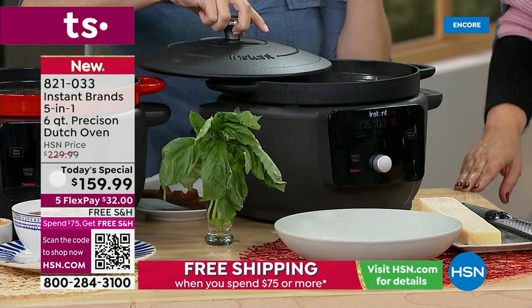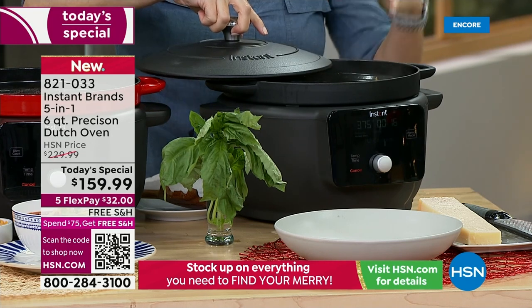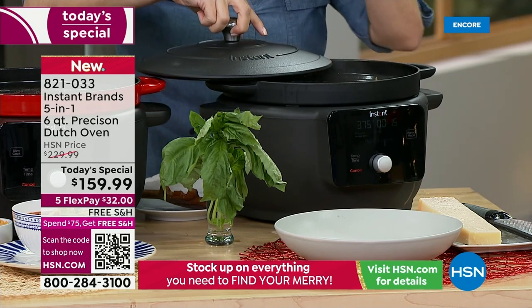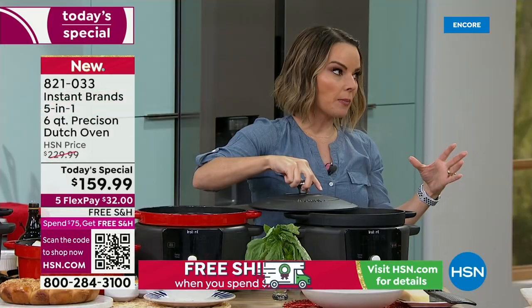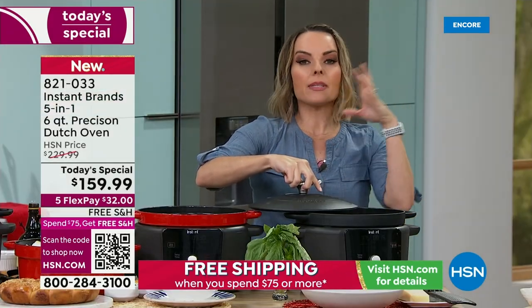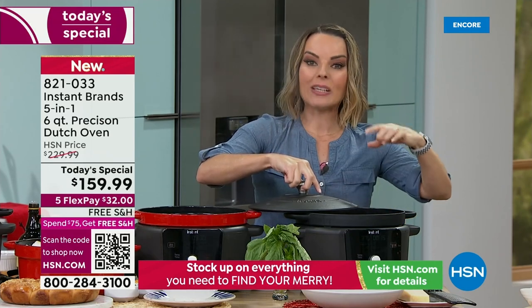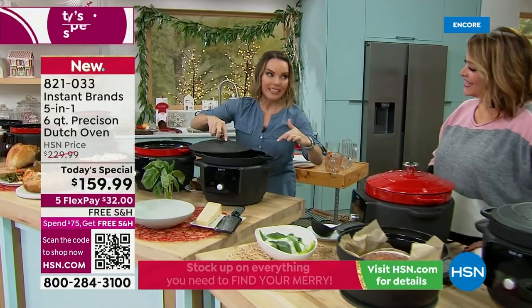Even if you're the worst cook in America, you are cooking like a dream, like a chef, like somebody gave you cooking lessons — because you press a button and the machine is so smart it does the rest. We have a community of over 3 million people. You become part of the Instant Brands family. We also have an app with over 2,200 recipes to tell you exactly how to use this exact unit.